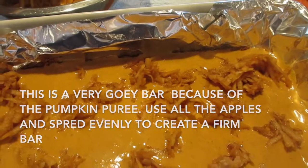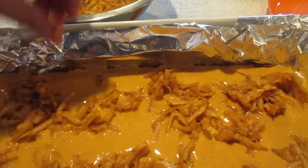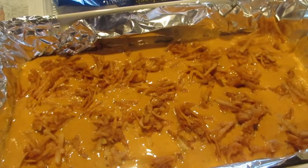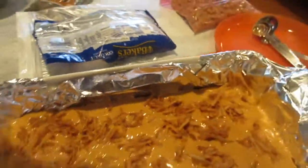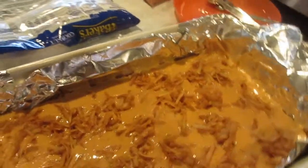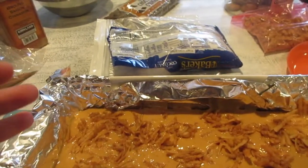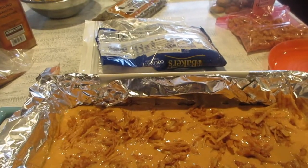If you don't want to put the apples, you can choose to put small marshmallows instead. That would give it a nice texture that would help hold the bars together. Since I am putting apples, I'm going to go ahead and not use the marshmallow.